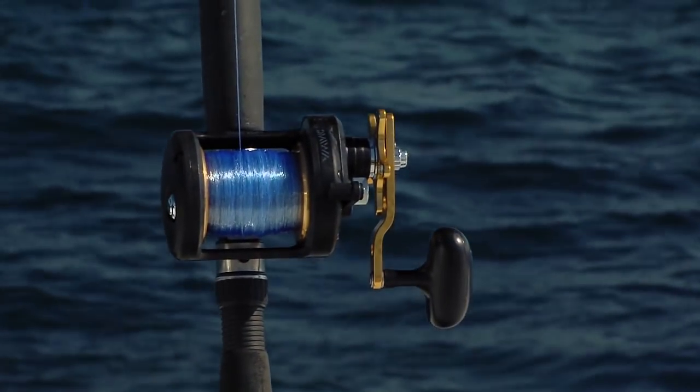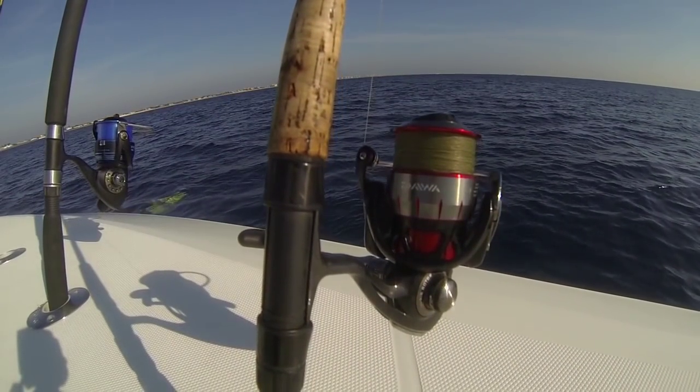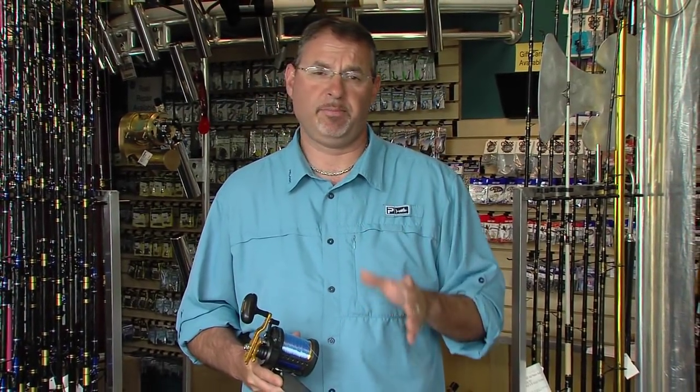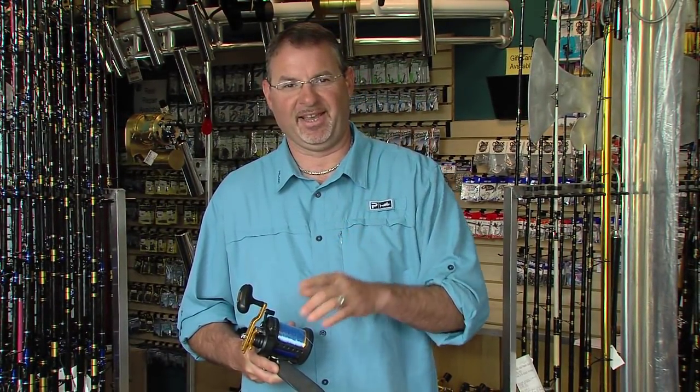You don't have to re-spool your entire reel every time — the top 100 yards really sees the most abuse, so a fresh top shot tied with a blood knot will keep you in the game. While it seems minor, these fundamentals are extremely important and will keep you connected.